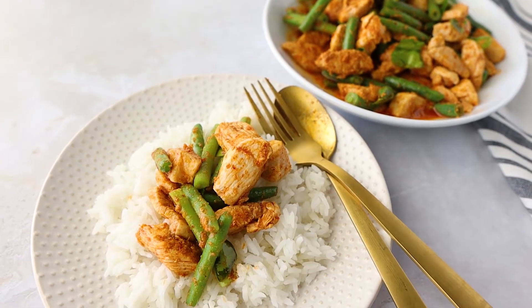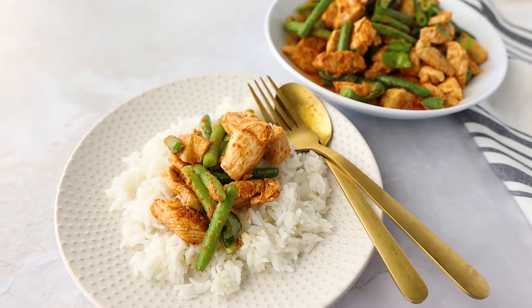Spicy, crunchy curry stir fry. Hi guys, welcome back to Thai Caliente. Today we're making a Thai recipe called pat pri kinkai. Essentially it is a stir fry with curry paste, and we're going to be using chicken and some green beans.